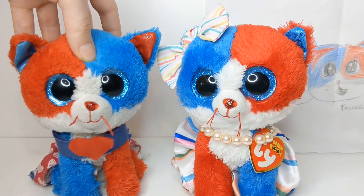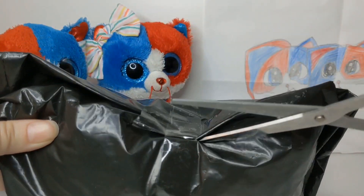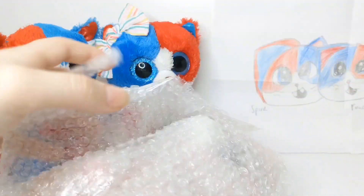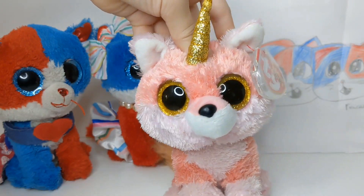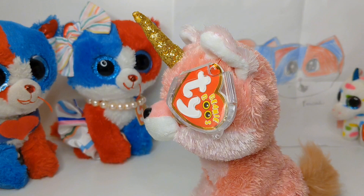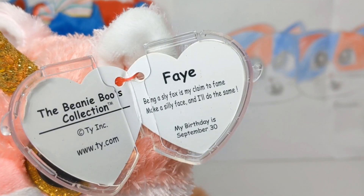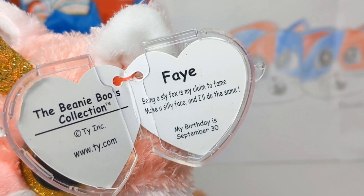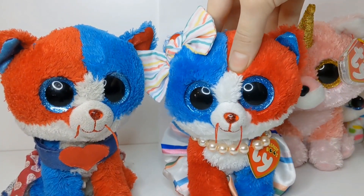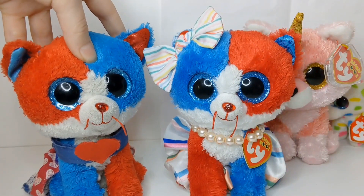Now let's get on to unboxing Faye. And here, guys, is Faye — she looks in absolutely amazing condition. She even came with a tag protector, thank you so much, Lulu. Faye's tag says: being a sly fox is a claim to fame — make a silly face and I'll do the same. Once again, her eBay shop and her YouTube channel are linked in the description below, so make sure to check it out.